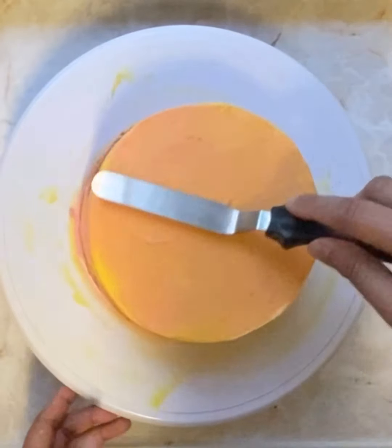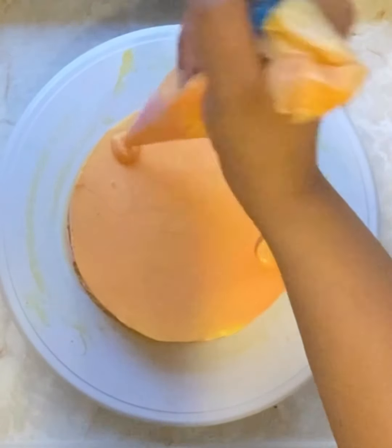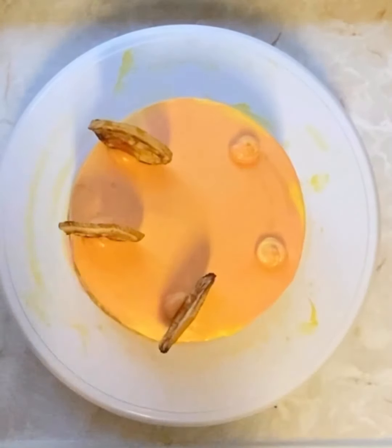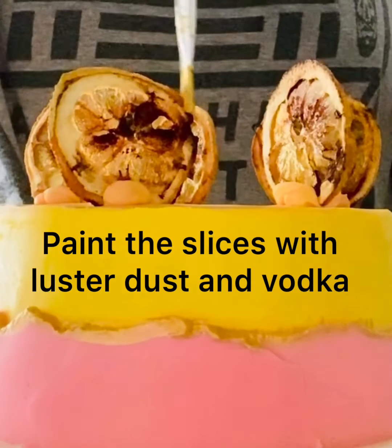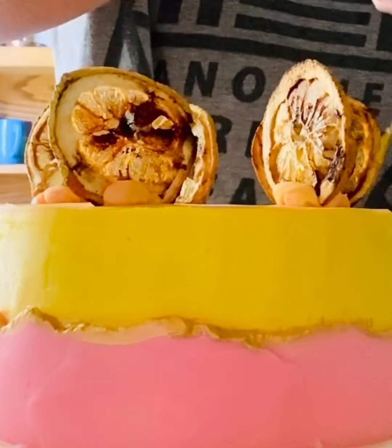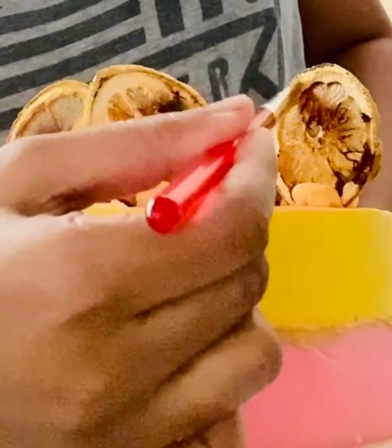Here I'm going to smoothen the top of the cake. For the top, I mixed both yellow and pink buttercream so the color looks a little different. I'm adding a blob of buttercream onto which I will place the baked lemon slices. Now I'm painting those slices with the same gold luster dust and vodka mixture we used for the fault line. This gives a royal look to the cake, and the lemon slices have a natural texture that really looks beautiful and grand when painted gold.